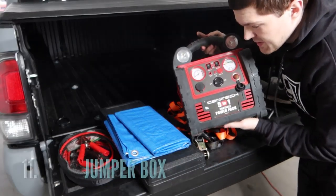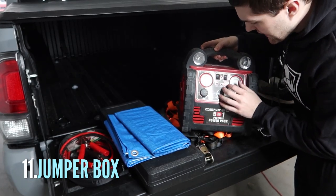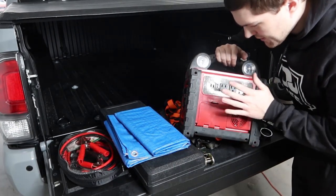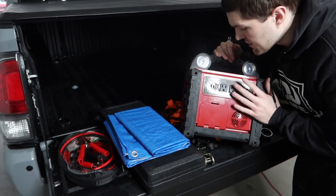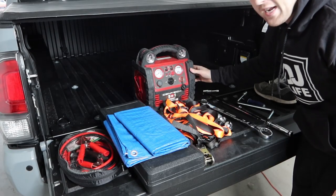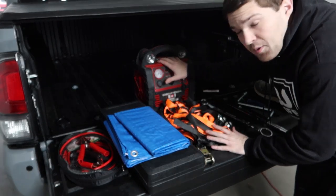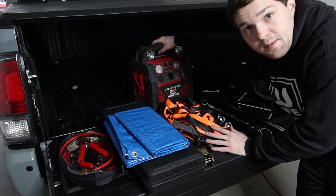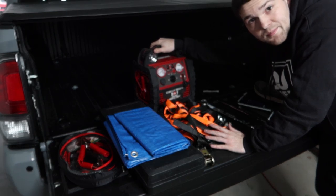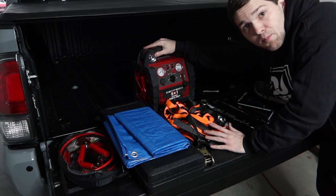Moving on to the big-boy items — this is my jumper box. It has jumpers built into it, a compressor, work lights, and even an inverter on the back with outlets. This thing has all you could ever want in an emergency situation. It's got an air compressor, ports, an inverter, work lights, and can jump your vehicle if the battery is dead — it has enough power in its battery system to do that. This is a Harbor Freight pickup. It takes up a lot of room, so I normally keep it in the truck bed, but this thing comes in handy more times than you could ever imagine.